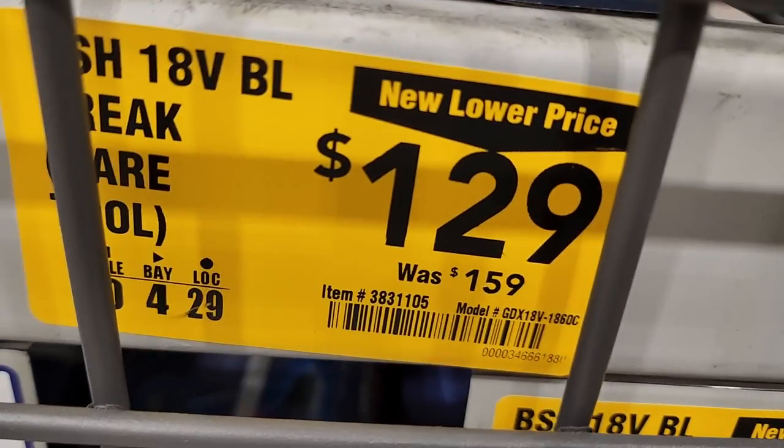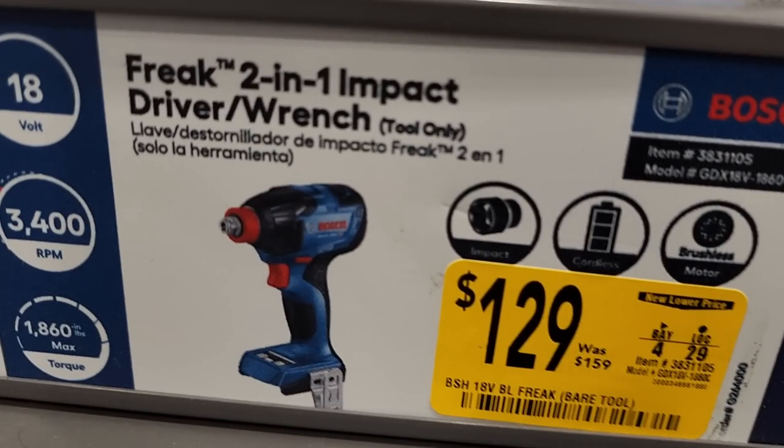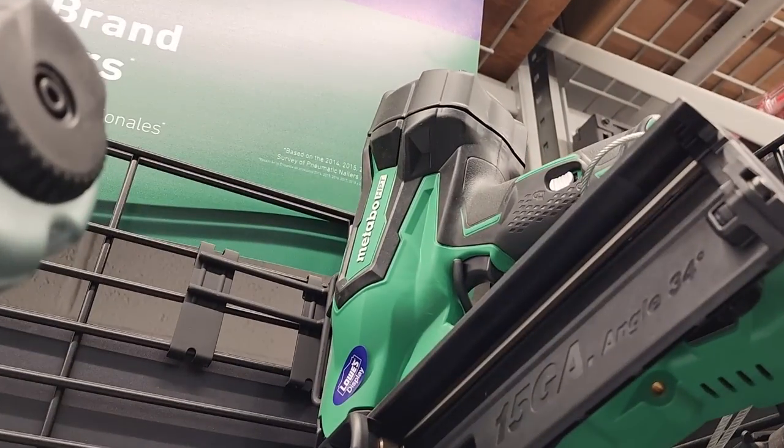You got an impact wrench for $159. The Freak brushless is $129, down from $159. And the impact wrench is also $129, down from $159. They got these on sale at a new lower price.